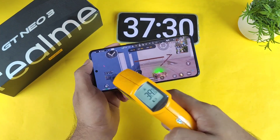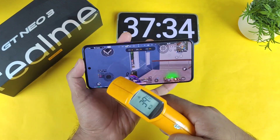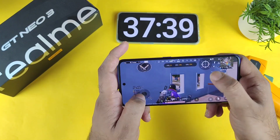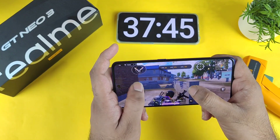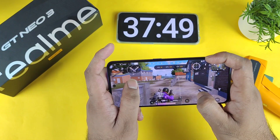The temperatures increased up to about 39.6 degrees Celsius — with readings of 39.4, 39.6, and 39.38 — so 39.6 is the highest temperature recorded while playing at 30fps. Next time I'll definitely do another test with 60fps and 90fps, and I'll try to upload that video as soon as possible.